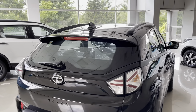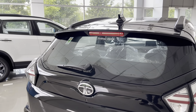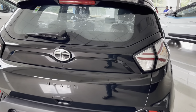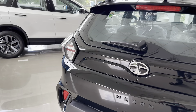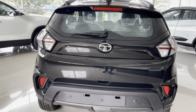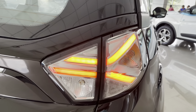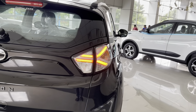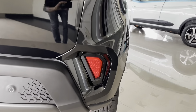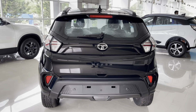Coming to the rear profile, there is a spoiler with a high-mounted LED tail light. It gets a piano black shark fin antenna, and the rear windshield gets a wiper washer and defogger. The Nexon logo on the tailgate gets matte black finishing. The applique connecting both tail lights gets gloss black treatment — so there's a lot of gloss black on this car. The chrome Tata logo and reverse camera are neatly integrated into the tailgate. The combination LED tail lights feature a tri-arrow design element; however, the turn indicator and reverse light are still halogen. The bumper gets a good amount of cladding and silver skid plate finish, housing two parking sensors and reflectors. The reflectors get gloss black accents around them and the bumper has a provision for a fog lamp.